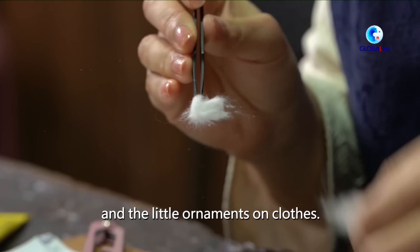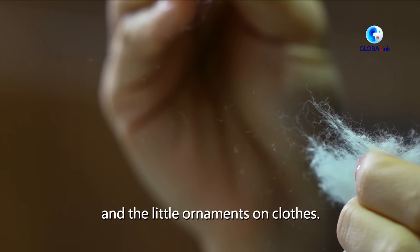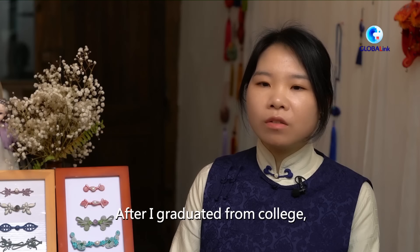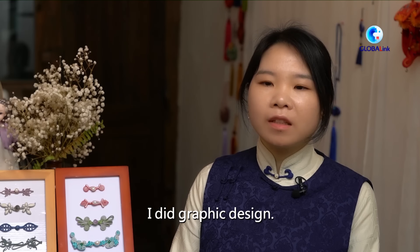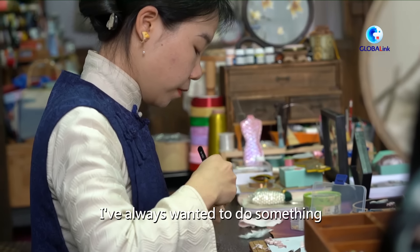I'm very interested in the art of clothing. When I graduated, I was doing design. I was always thinking about what I like to do.